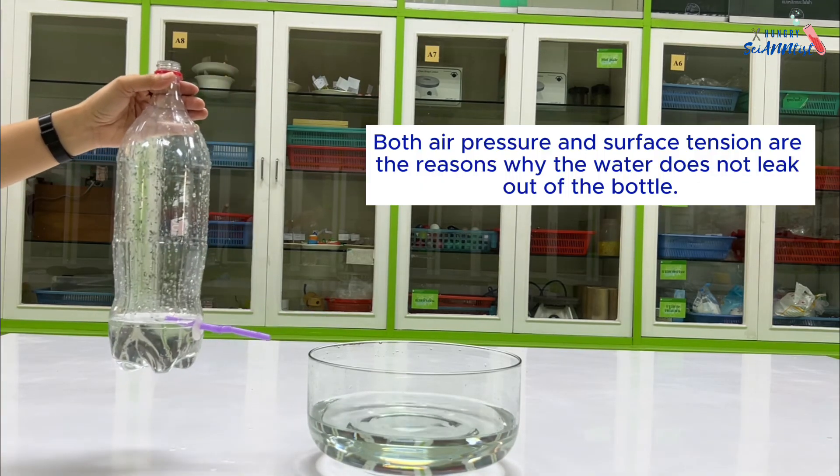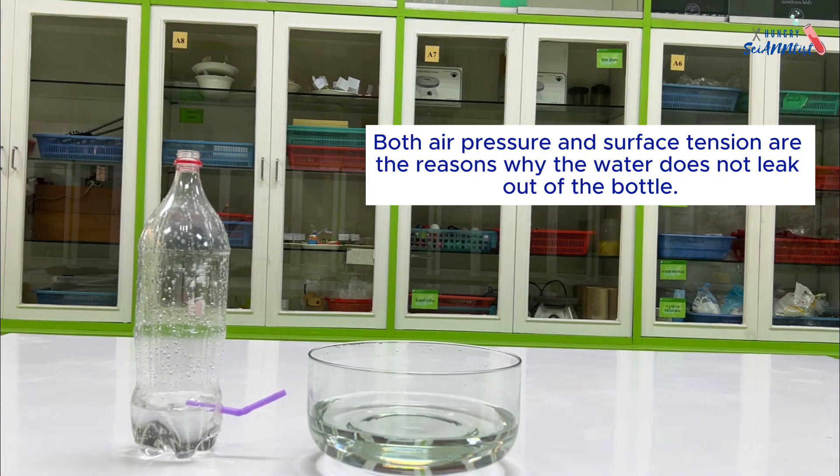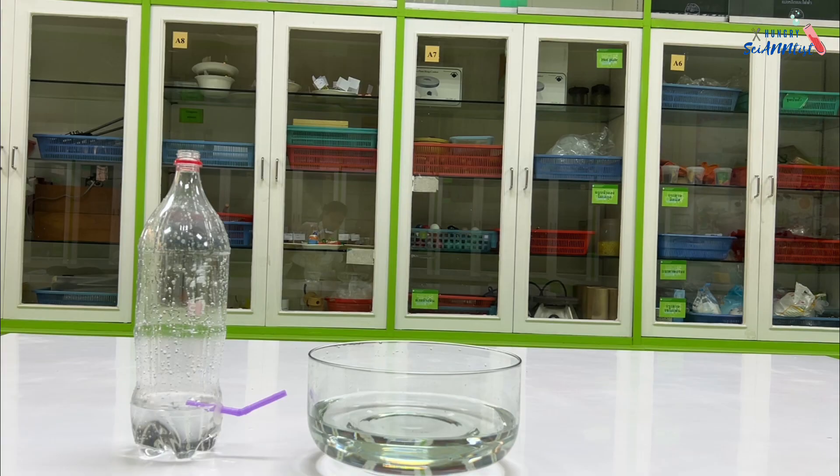Both air pressure and surface tension are the reasons why the water does not leak out of the bottle.